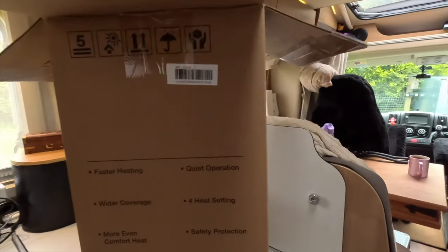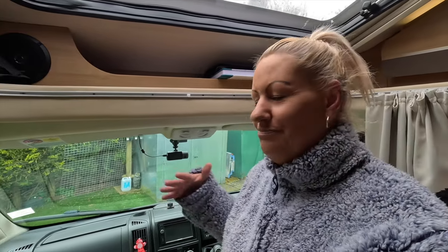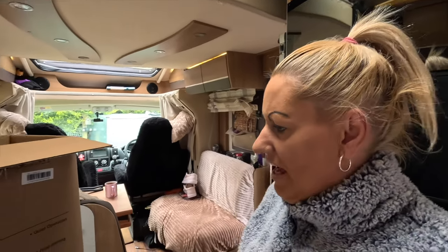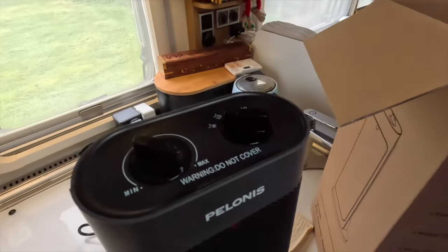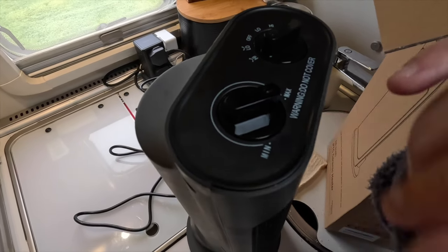After 10 minutes I've come back in and it's definitely warming up — better than my central heating. I could sit here and you'd watch my face go red, it's awfully warm. It's actually reached the bedroom too, which is really handy for us in the van since our central heating never gets back there. I think I'm going to leave that on all day. Running through the features: faster heating — yes, definitely. Wider coverage — definitely warm up there. Even comfort heat — yes, it's distributing itself well.